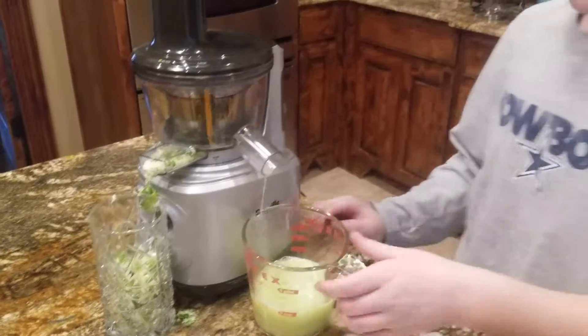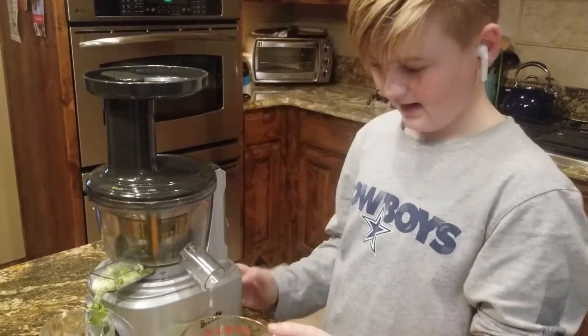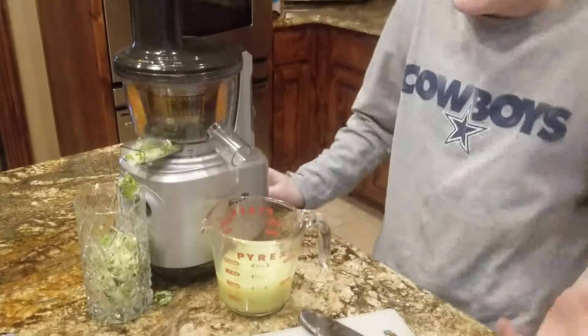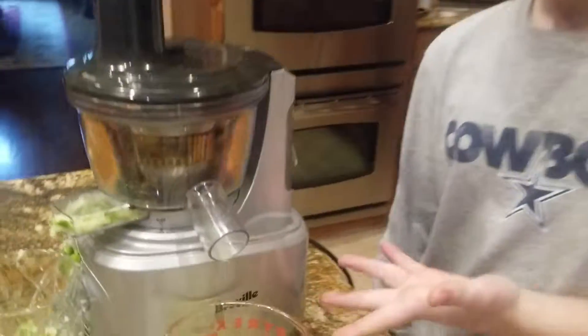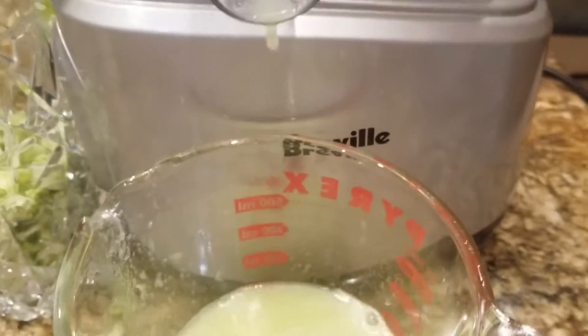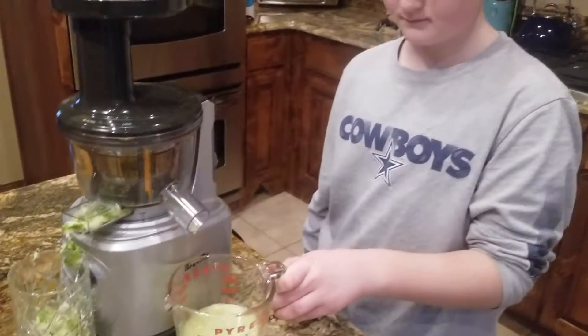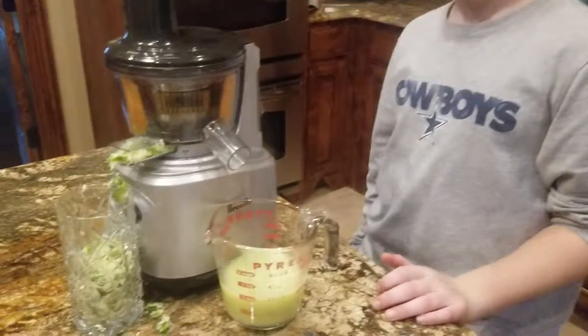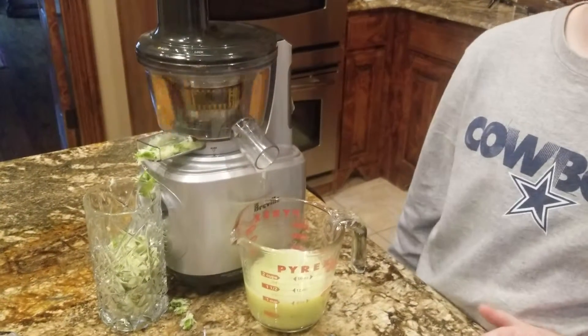Alright guys, that's pretty much it. If you want to do this instead of just squeezing by hand — because that's boring and it takes a long time — maybe go buy one of these for yourself. Maybe make a smoothie or something with a different kind of fruit. I used apples today. Kale. Cucumber. You can pretty much put anything in here.